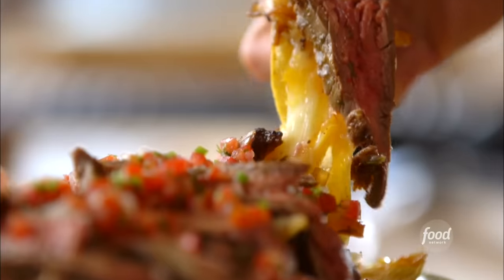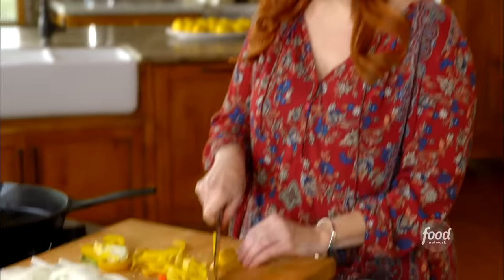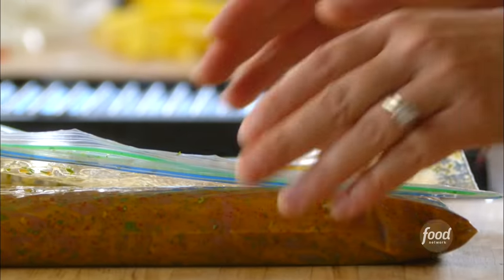Fajita nachos are just like fajitas, but in nacho form. I've been prepping the veggies — just onions and two colors of bell pepper. I'll let those sit.